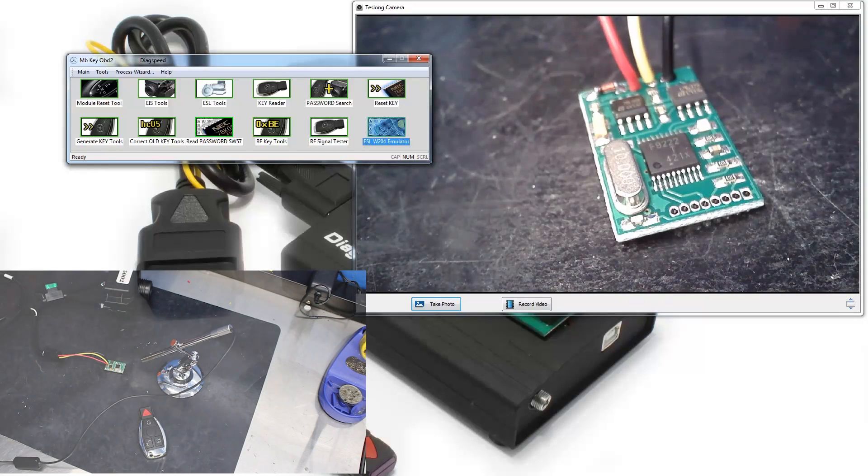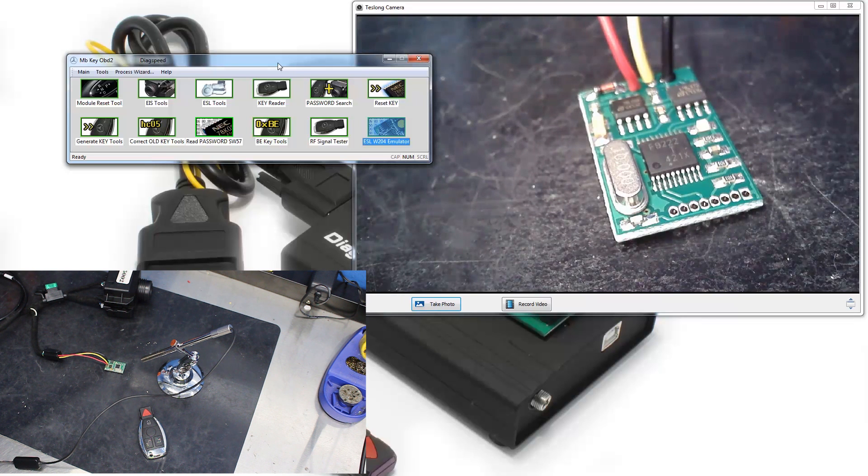Alright guys, this is Dusty with DiagSpeed. We're gonna go through a quick tutorial on programming in and connecting your ESL emulator, the DiagSpeed.